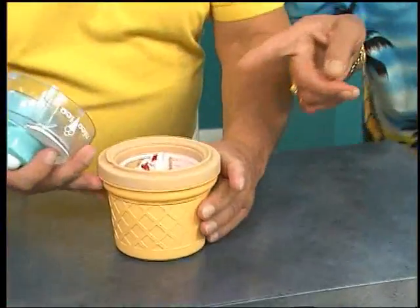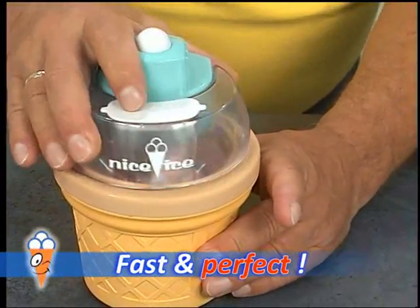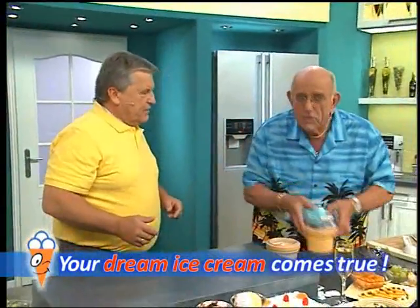After just a short run time, we've already got nice cream with chunks of fruit, but we'll keep it running a bit longer. We don't have much air time — there's more to show. What's next? Chocolate ice cream.